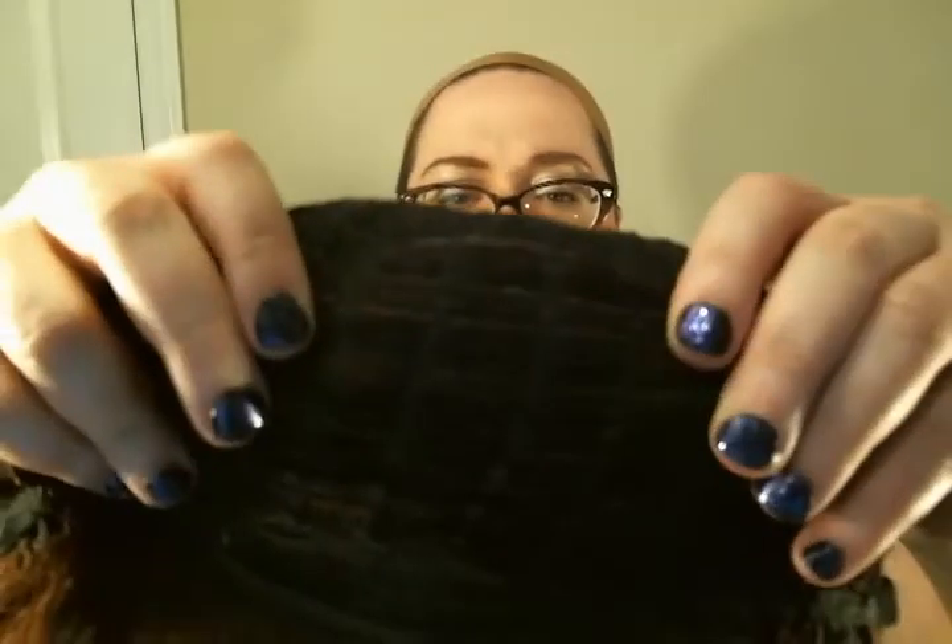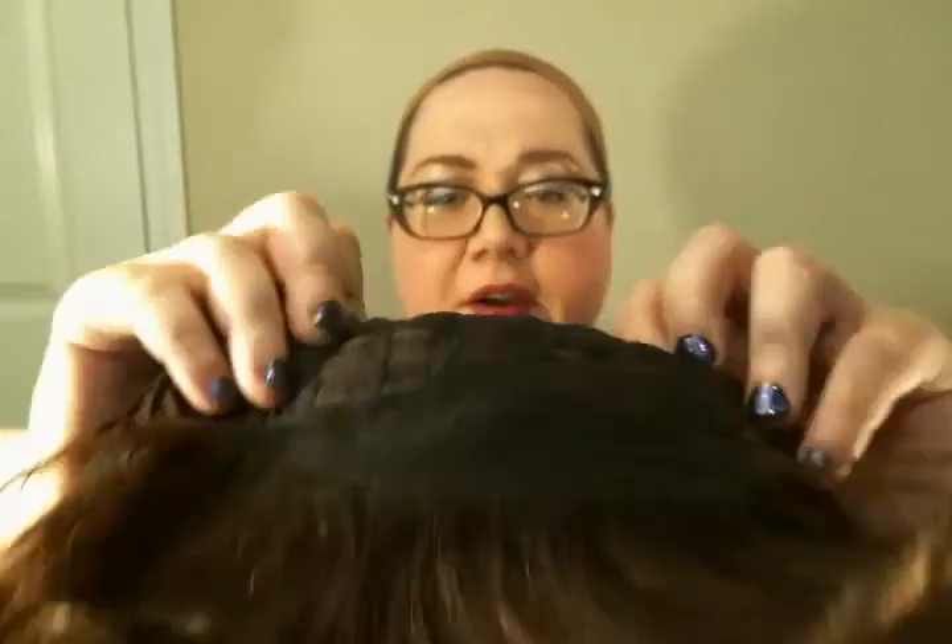See how close together those wefts are? Those tracks, how close they are? That is a great thing, because that means no matter how you fuss with the wig, you're never going to see through the top of this wig.